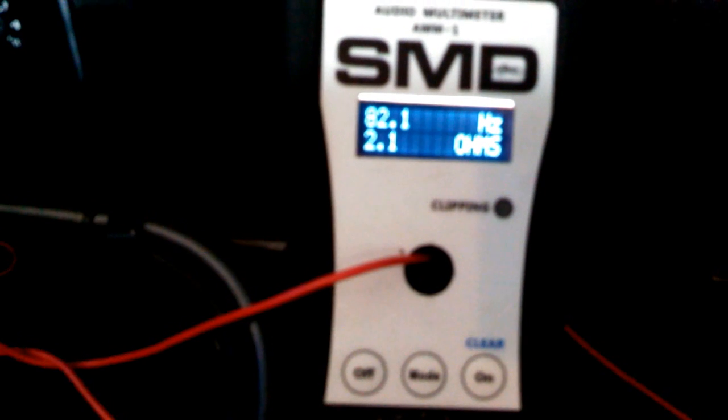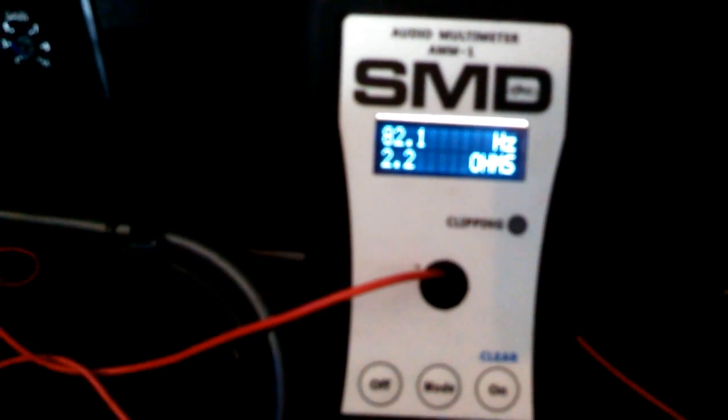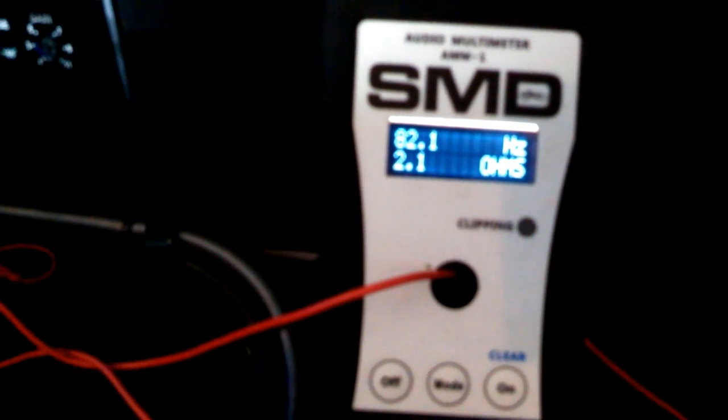That'll give us the most power. Hopefully you can hear me alright over this tone. Looks like we're peaking with the lowest box rise at 82 Hz — we're getting a final load of 2.1 to 2.2 ohms. I think that's about as close as we're going to get. It also peaked at 22 Hz, but I don't think these subs would like a full power burst at 22 Hz. So I'm going to do the 82 Hz — should give out the same power.